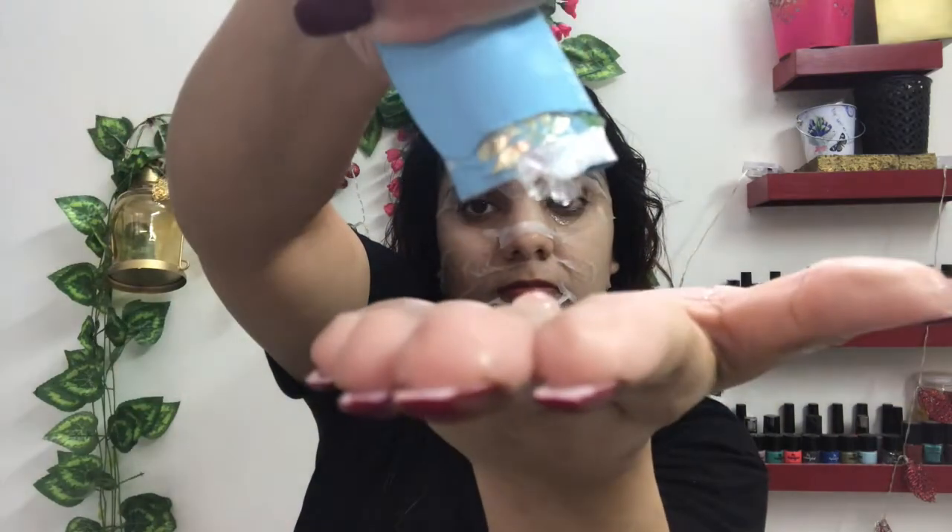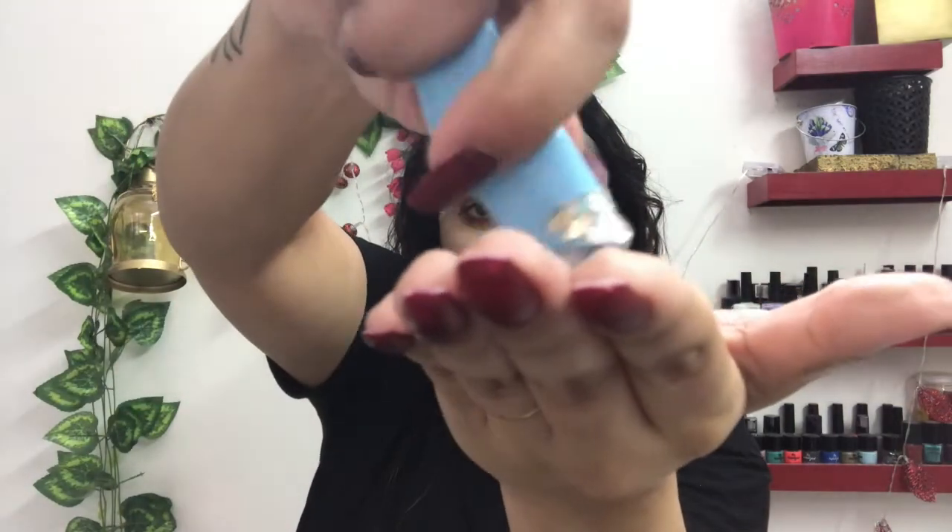Please do not throw the packet — the packet itself contains a lot of serum. I'm just taking this extra serum out — you can see how much it has. Apply it all over the remaining areas you want: your neck, hands, elbows, or even on the face itself.